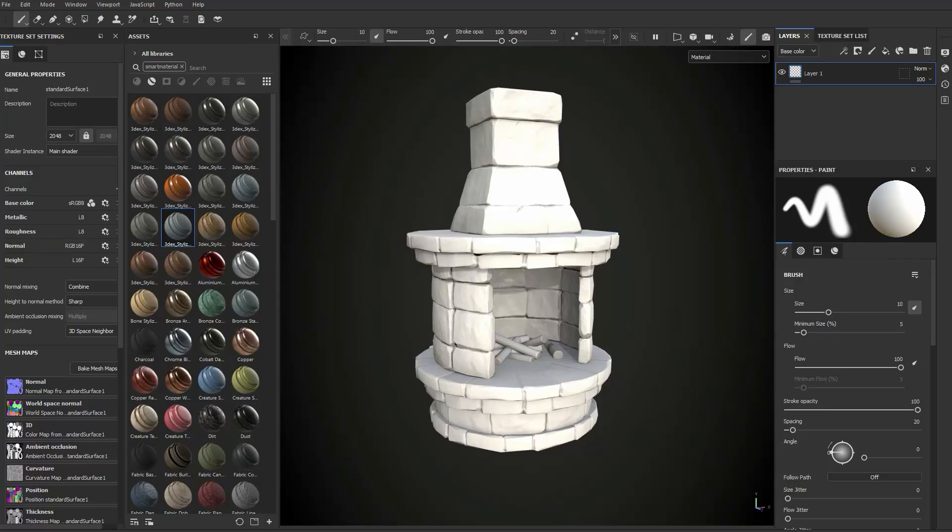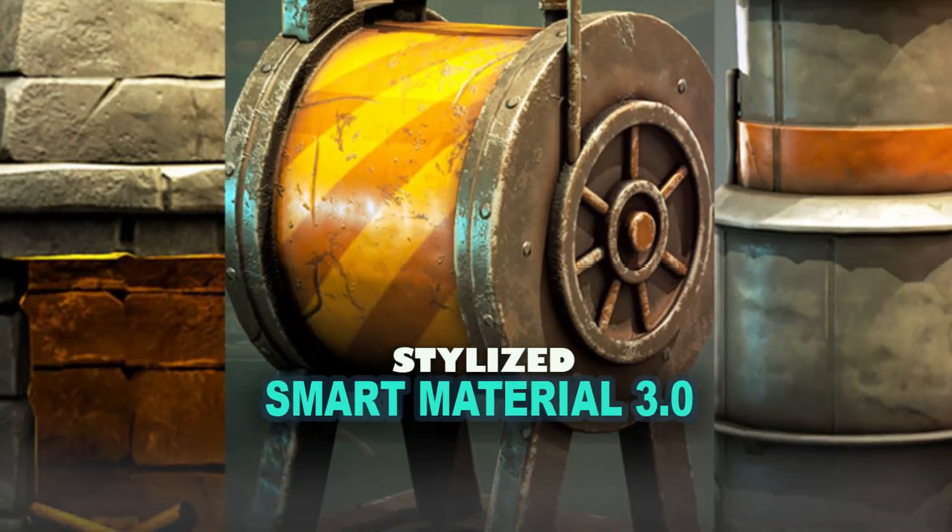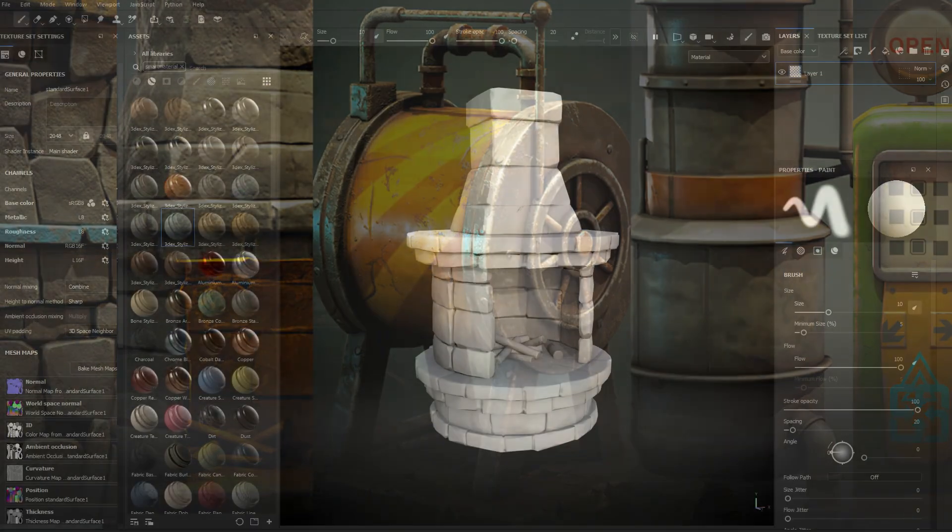Hello there everyone, it's been a while but today I would like to show you what I've been working on for some time, and that is the 3DX Stylized Smart Material 3.0.